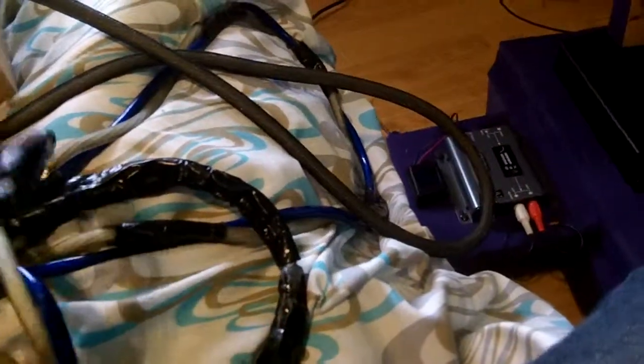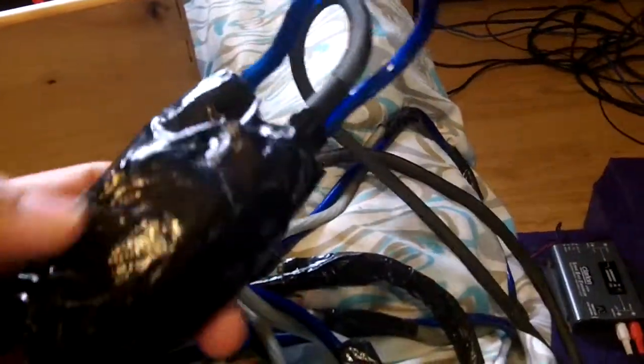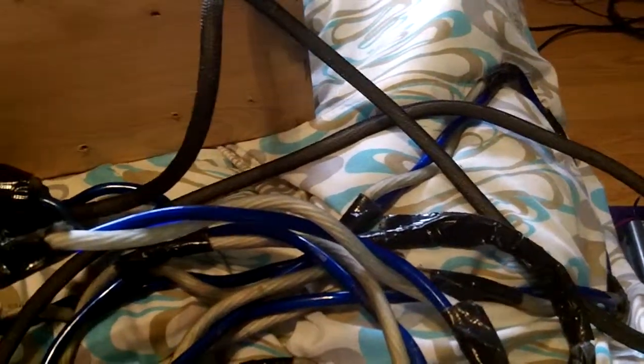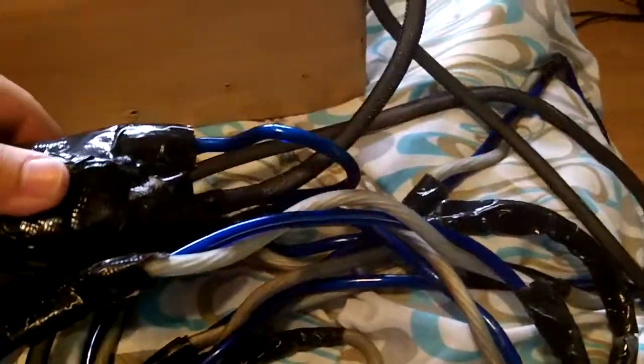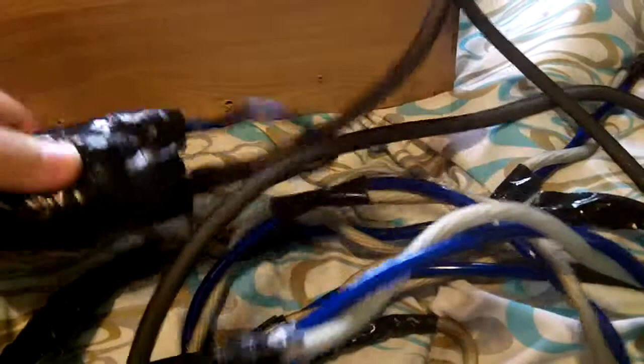Here is my 2-gauge power wire — twisted, twined, twirled, and taped so it won't untwist. It has two 150-amp fuses inside this tape ball, which you can't see because I don't want them splitting. I kept both wires together to keep the power at its highest.